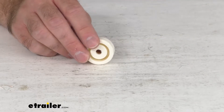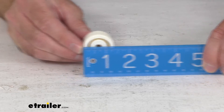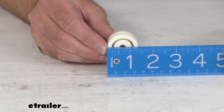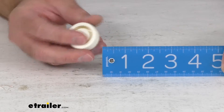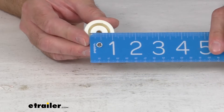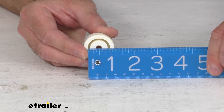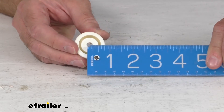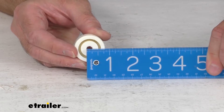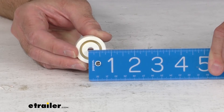Let me go ahead and retrieve my ruler here and just give you some measurements that might prove helpful for you. The overall diameter is sitting right at 1 and 3/8 inches. That inner circle is sitting right at about an inch. And then the hole diameter itself is sitting right at a quarter of an inch.